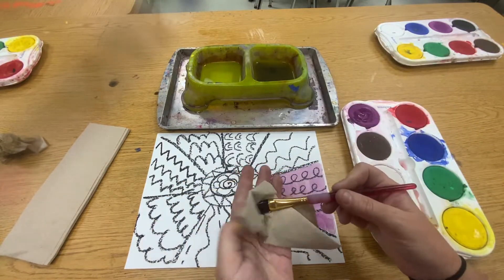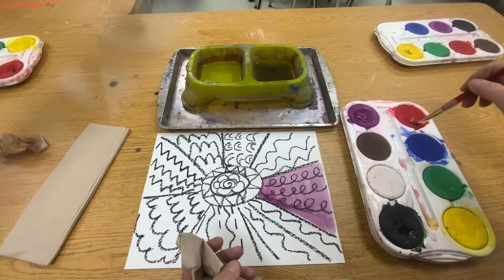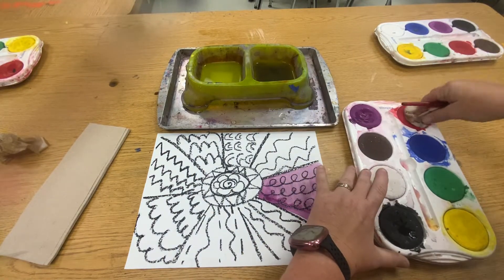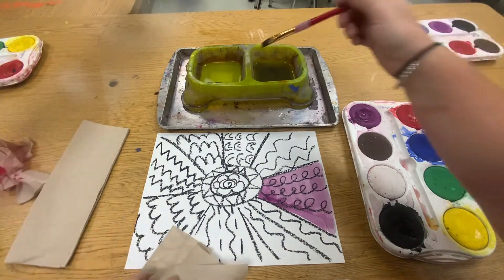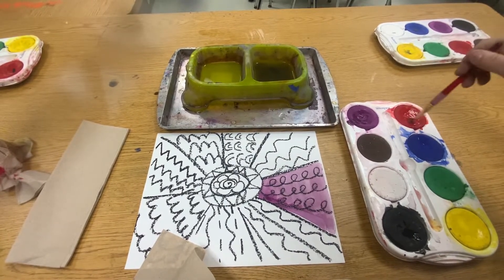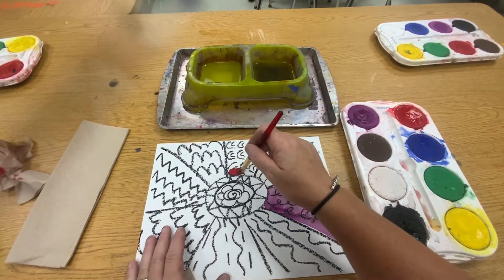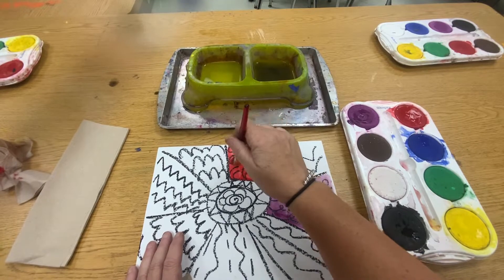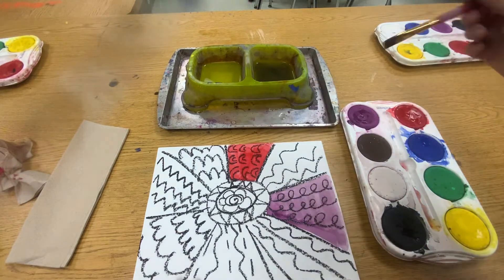Now I'm going to clean it again and pick another color. Perhaps I'm going to do red. If any of your paint is dirty, you just wipe it with a paper towel. Get some clean water and put it in the red. Maybe we'll paint a section red. And we're not going to smash the brush — we are going to just use the tip of the brush. And we're going to clean the brush again.